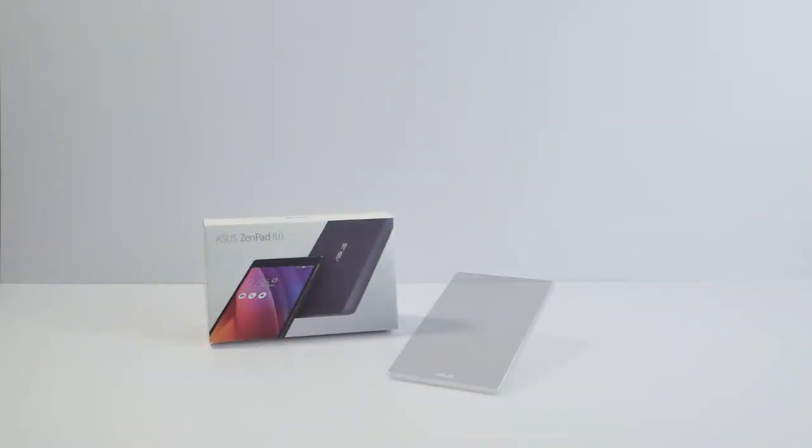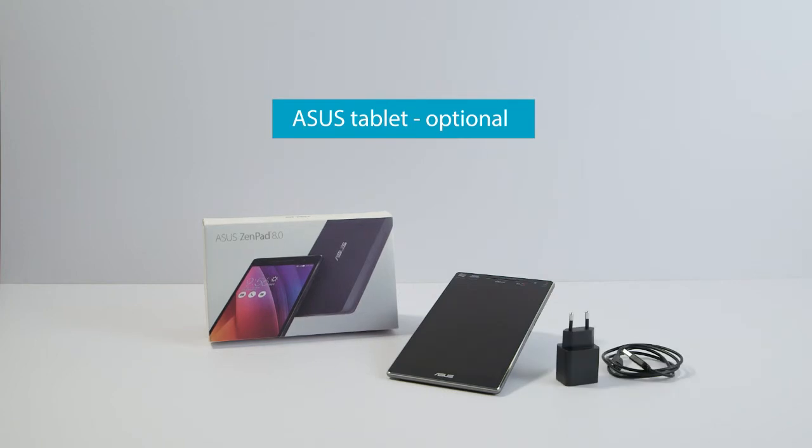This is the recommended Asus tablet. You need it if you want to have a standalone local connection to the iTab controller.